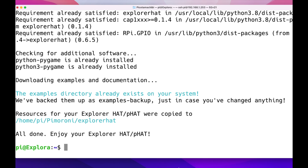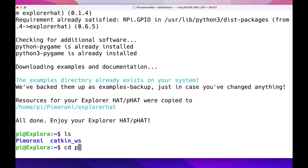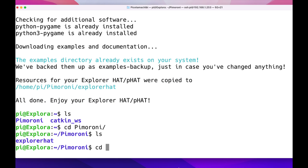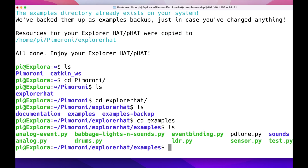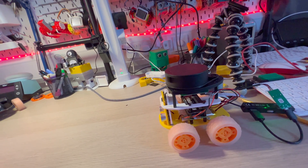Next we're going to go into the Pimoroni folder, go into the examples, and run one of the test scripts. This will test that the motors are working perfectly. Simply run Python 3 and then the test script — and here we go.